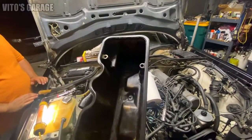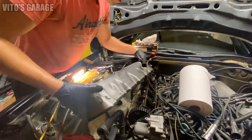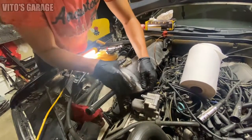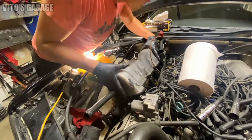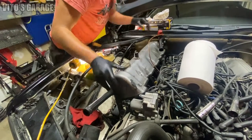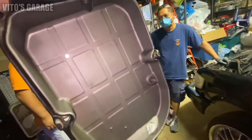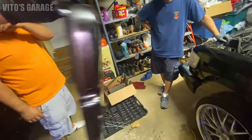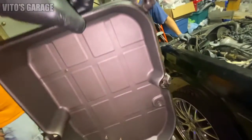Now for the valve cover gasket — this will be a little bit of a challenge, such a tight fit. We also added three magnets to this transmission pan, and I've painted it so it looks really nice, almost like new. Time to install it — install the gasket and install it back on the car.